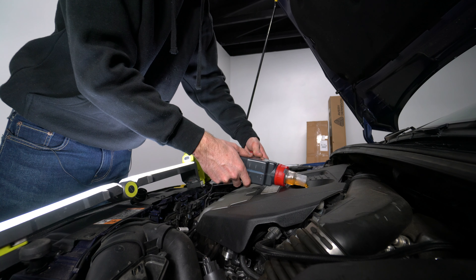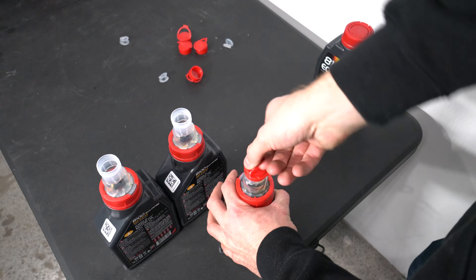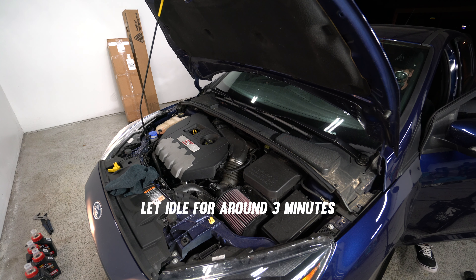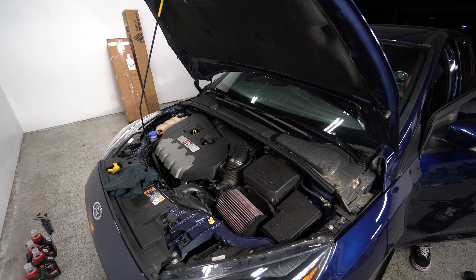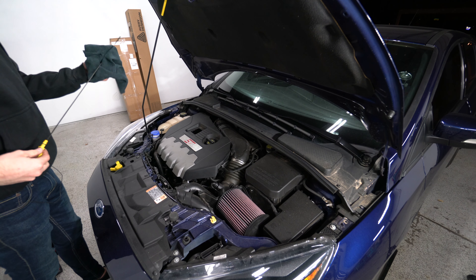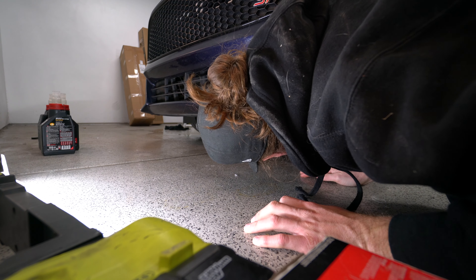No more than hand-tight is totally fine. We're going to put our drain plug back in and snug it up. Looks like we dripped a little oil — we're going to wipe it off so we can check for leakage later. Then put it back down, get it flat, and pull up our oil right now.